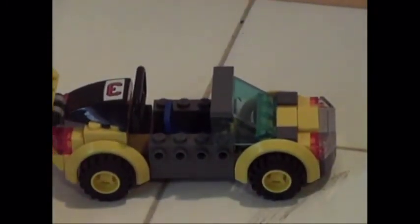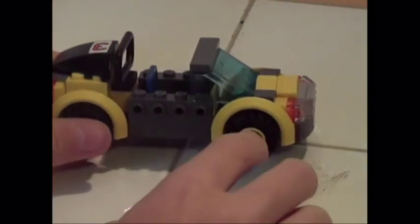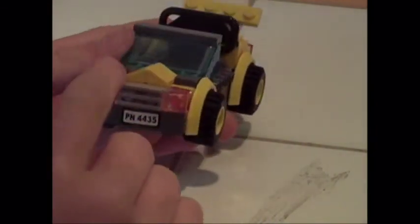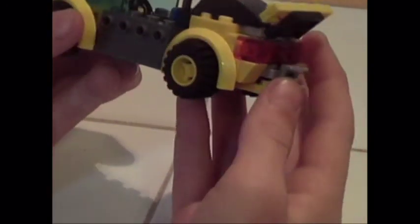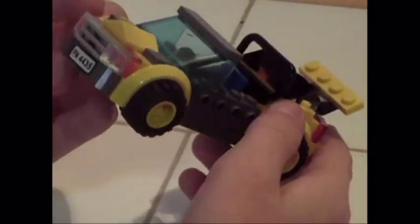I really like how I did this. I plan on putting something on these sides right here. What I thought was a really good design was this hood piece — makes it look really good. The license plate is like PN4435, and it doesn't say it on the back. Nice back pieces and stuff, and again the spoilers. There's like a coupling on the back — I don't know why I put that there. Nice design for that.